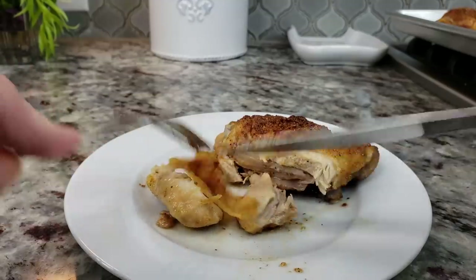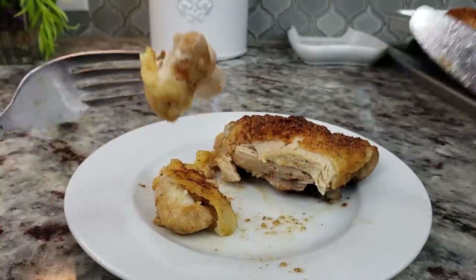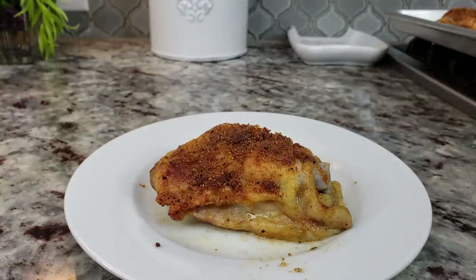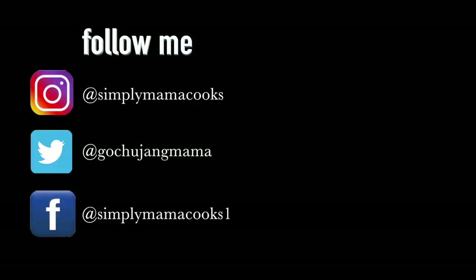I'm going to be shredding and chopping this chicken for another recipe, but I'm going to take a bite. I hope you give this recipe a try. I hope you like it, and thanks for watching. Bye-bye!